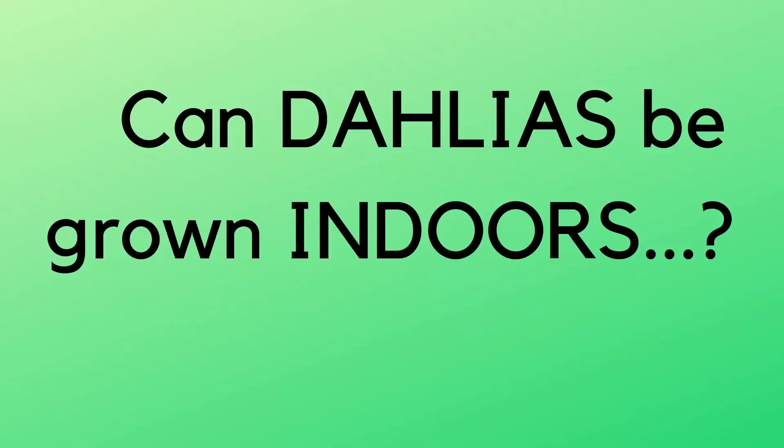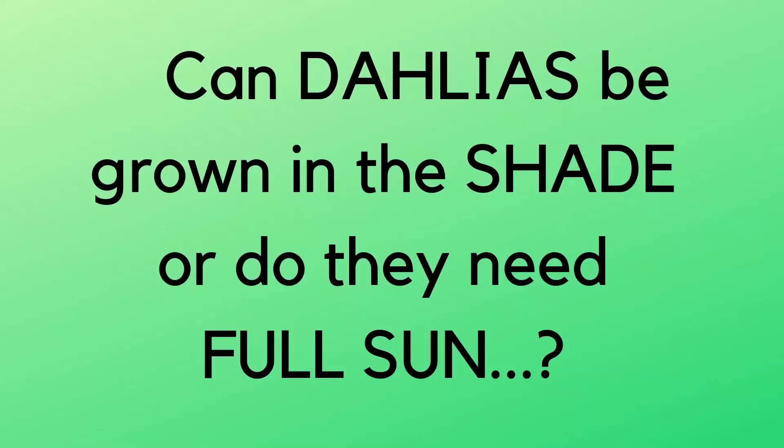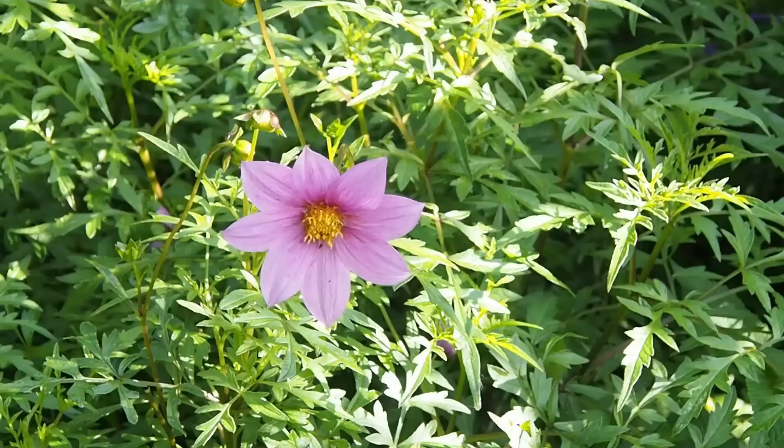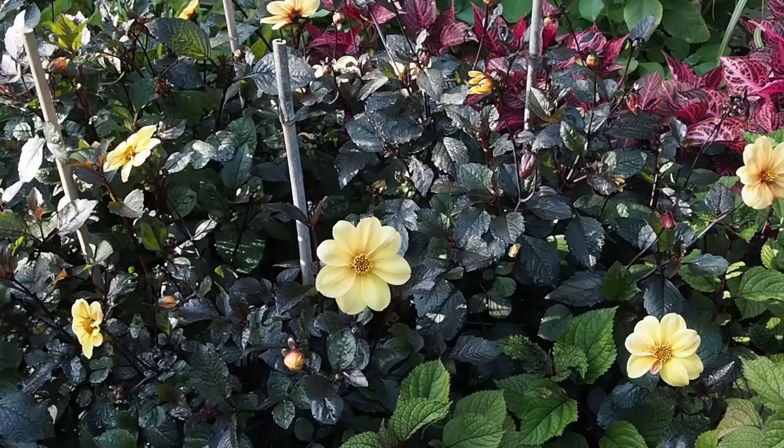Can dahlias be grown indoors? That's an interesting question — as a house plant, no, the light level is just too low, though conservatories could work as long as the light levels are really good. Which brings up the next question: can dahlias grow in shade or do they need full sun? Some varieties are better at coping in shade than others. I always try growing some dahlias in shade each year — this year I picked Purple City, Louise, and Yellow Hammer. Yellow Hammer has been surprisingly tolerant of the shade; the other two haven't done very well.